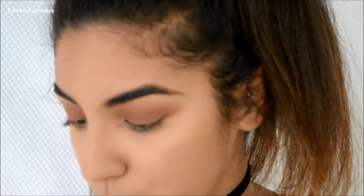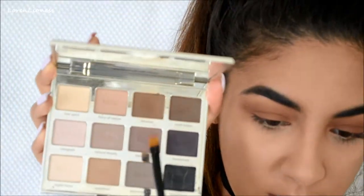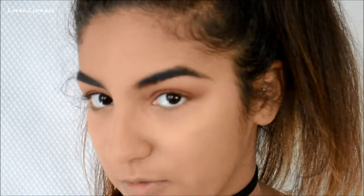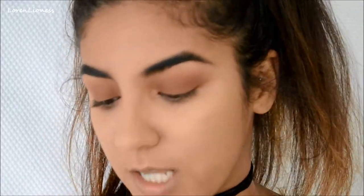I'm going to take a cool-tone brown — probably my favorite one from the Tarte palette, 'Dreamer,' right here. It's actually one of the shades I use on my eyebrows. It's just a beautiful cool-tone brown. I'm going to take this flat brush and that shade.